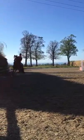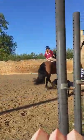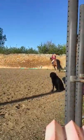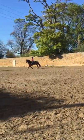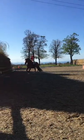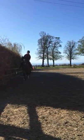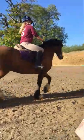Well done. Now just canter round to the jumps and then trot. Very good. Canter slowly, slowly and trot. Well done, just gently get him back again. Fantastic — the canter's much better in this ring than it is in the other. Good stuff, Ellen.